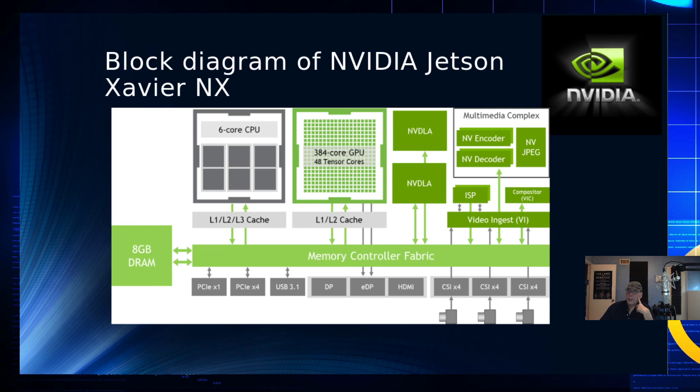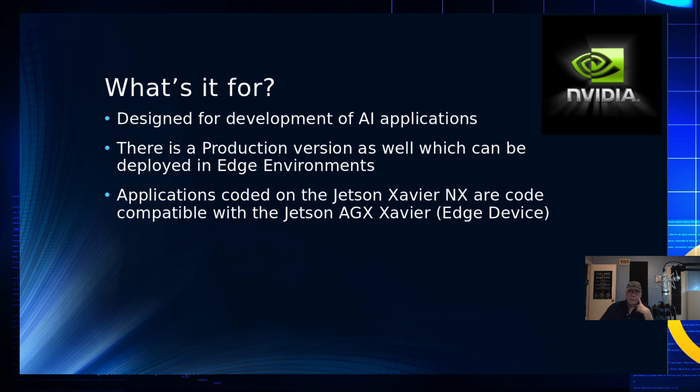It will take the Raspberry Pi camera if you want to use that. It is designed for development of AI applications — that's what it's for. Applications can be written, coded, and compiled on the Xavier NX, and those are code compatible with the Jetson AGX. So it's meant for you to write your code here, and then when you're ready to deploy, you push to your clusters of AGX edge devices.